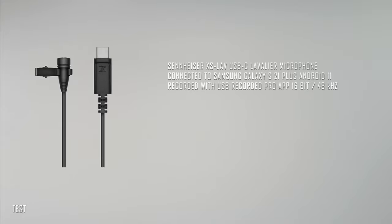This is the test of the Sennheiser XS LAV USB-C lavalier microphone connected to the Galaxy S21 Plus, recorded with USB Audio Recorder Pro, in 16-bit 48 kHz.